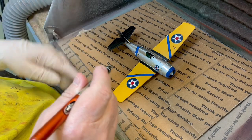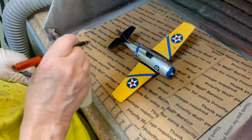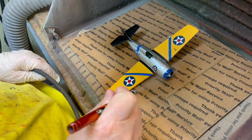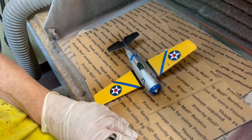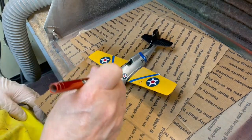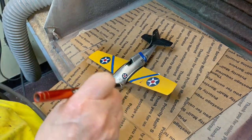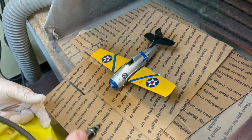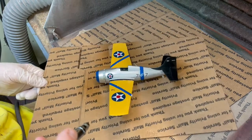We are spraying the model back and forth at about 28 PSI using a medium tip. Completely cover the entire model by turning the model to ensure even coverage of the surface. This will seal all the decals present on the model — on the top side of the wings, the fuselage, as well as the decals on the tail section.